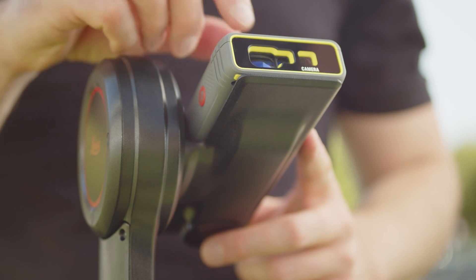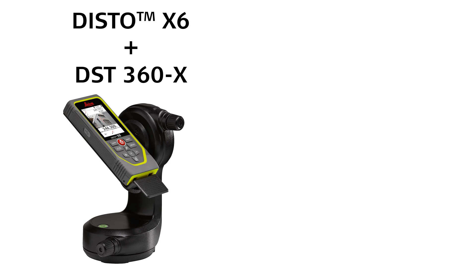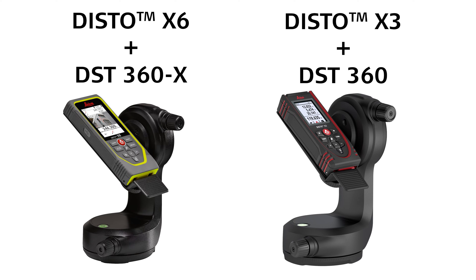Point-to-point measurements are possible with the Disto X6 together with the DST 360X adapter, or with the Disto X3 with the DST 360 adapter.